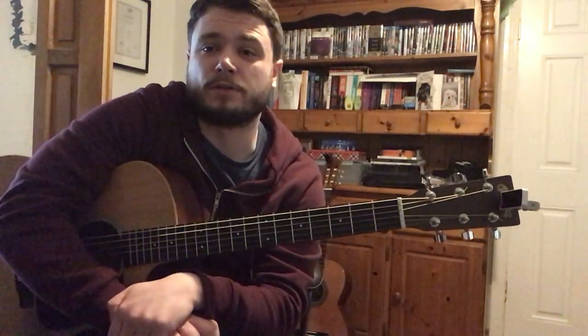Hey guys, we're going to have a look at Hold Back the River by James Bay. It's a nice little progression. It uses a similar kind of technique to Blackbird by The Beatles. There are a couple of other ones — Love Yourself by Justin Bieber uses a similar technique. So we'll have a look at that.